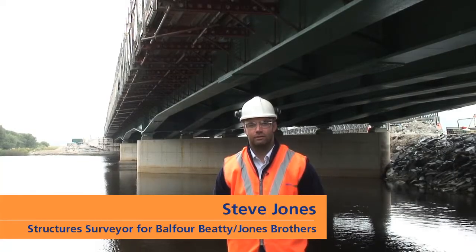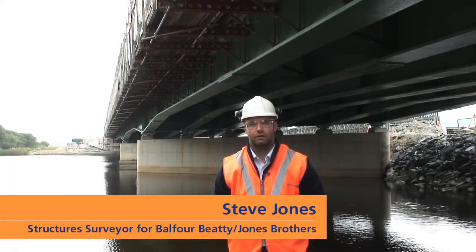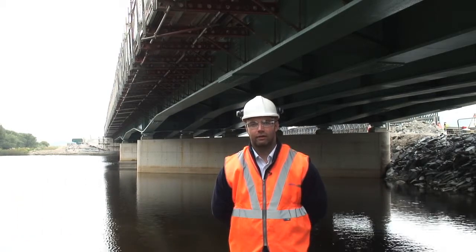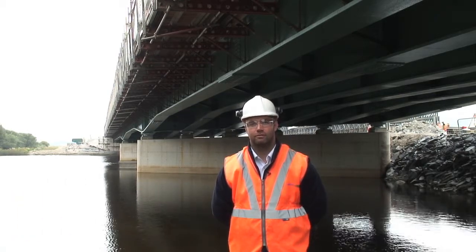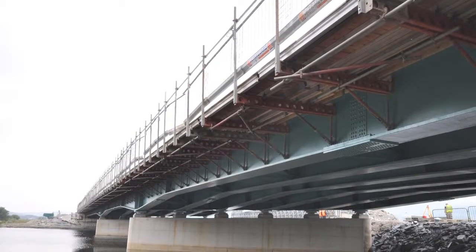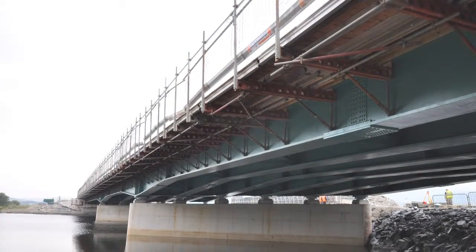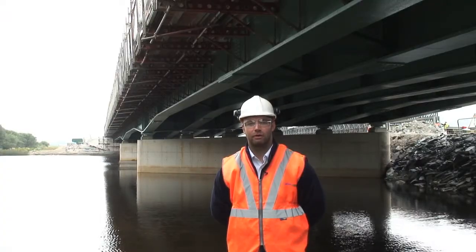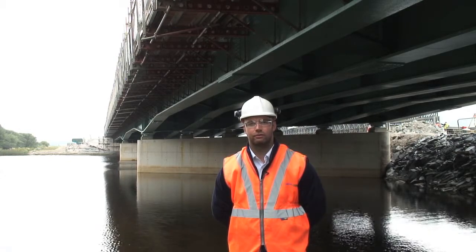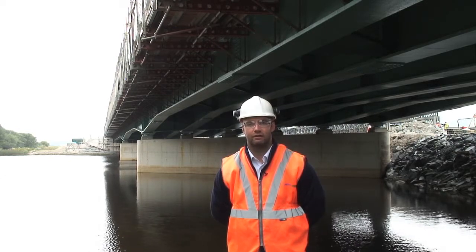Hi, my name is Steve Jones, Structures sub-agent for Balfour Beatty, Jones Brothers on the A487 Porthmadog to Minfordd Bypass. We're currently stood underneath the Afonglaslyn Viaduct structure. You can see the RMD Quickform Paraslim falsework, which we're using to form the composite deck on the structure.